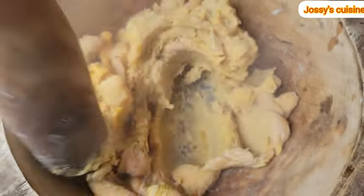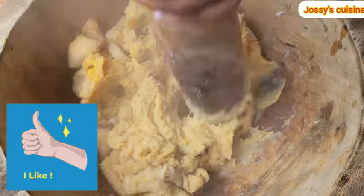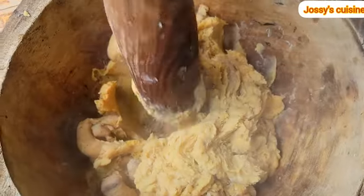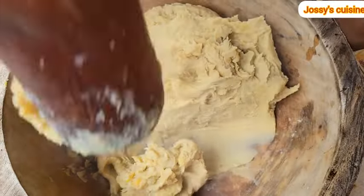Once we're done peeling, we go in and start pounding. We keep pounding until the bananas are very smooth.